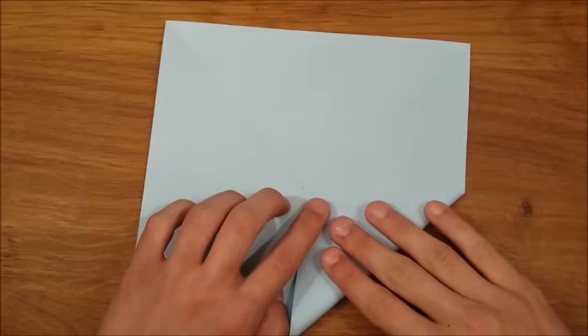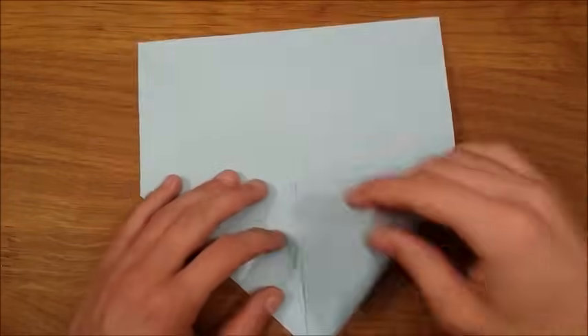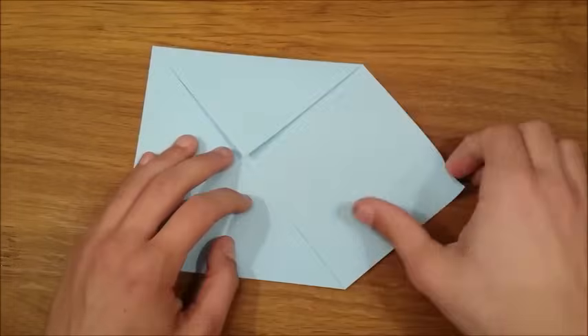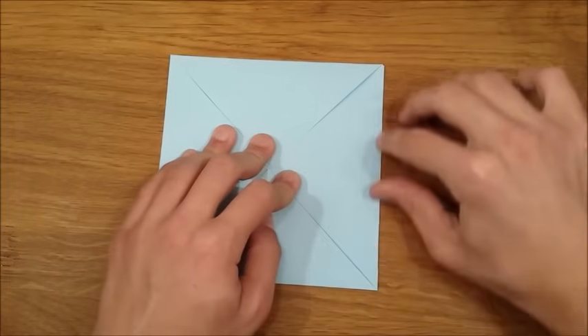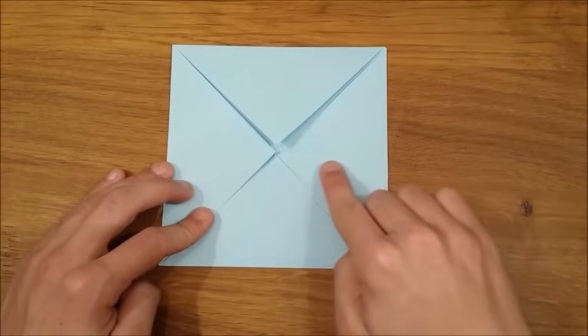Now you're going to take all four corners and fold them into the middle of the square. Then you take the bottom side and the top side and fold them into the center crease.